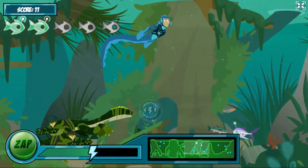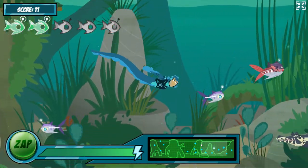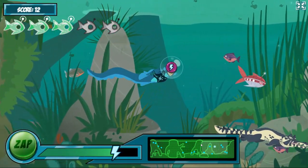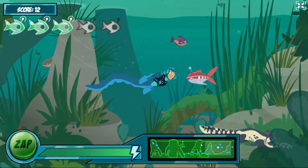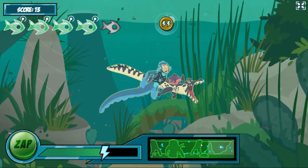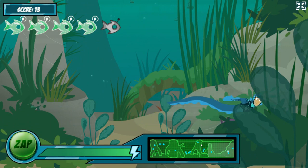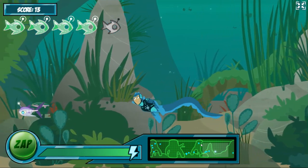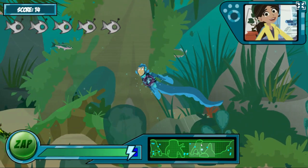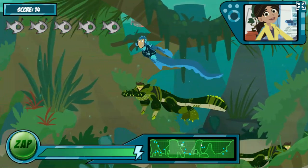Make sure to zap the robofish when the real fish aren't in the way. That doesn't tickle! This power suit works great! Electric eels have special organs in their bodies that give off electrical charges.